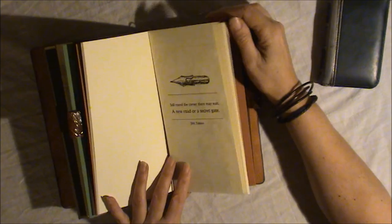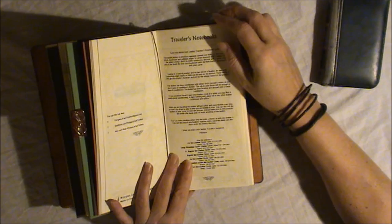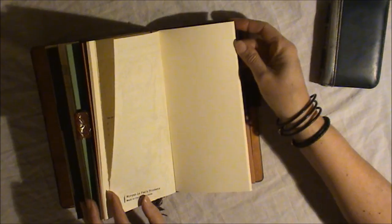This is the little folder I always add in with my traveler's notebooks. It explains a little bit about the traveler's notebook — about the system, about the leather, about the sizes that are available, the dyes I use, and all those kind of things.